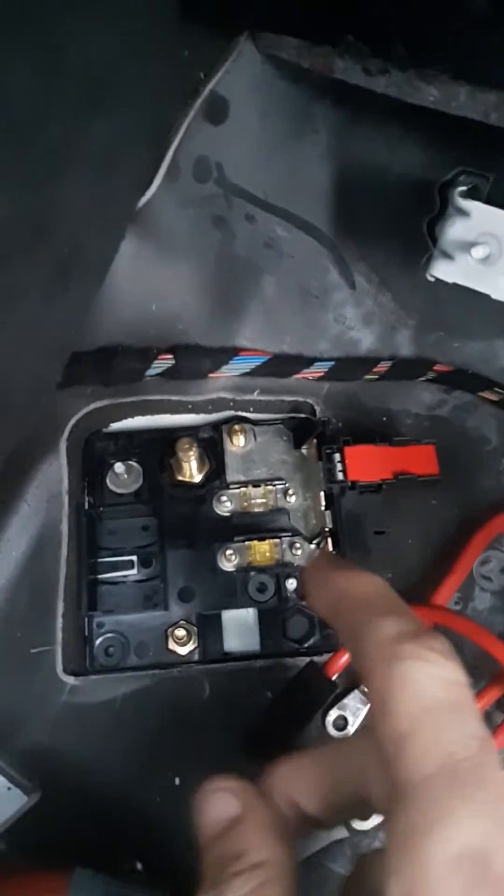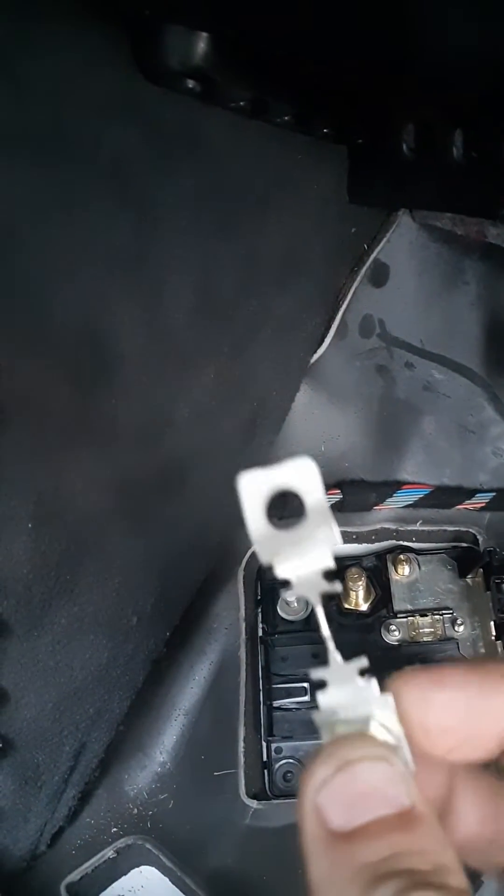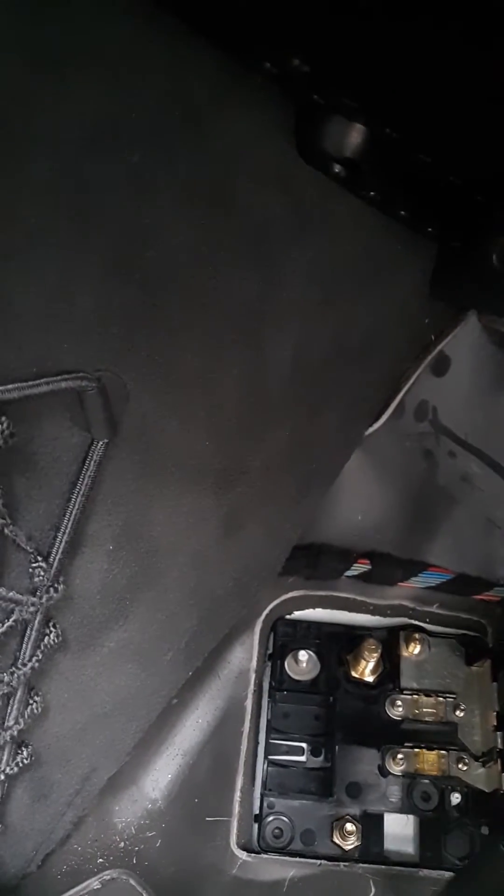I'm on the passenger side floor board, and this is the fuse control that Mercedes doesn't want you to know about. I'm unbolting it and find this fuse right here — the plastic's all missing. It's still connected, but the cover is completely missing off of this. I traced the wire to the harness it was connected to, and look how black that wire is.